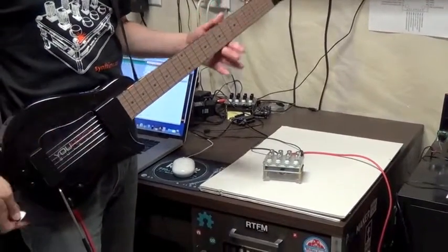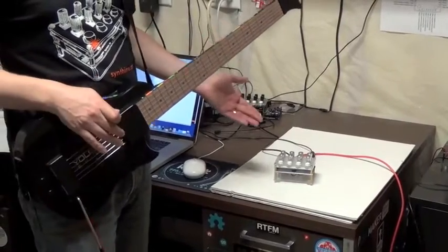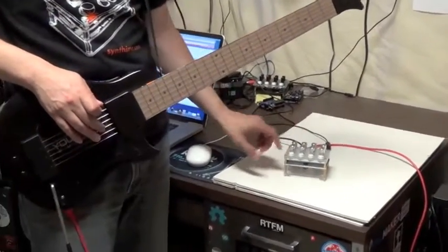I don't play guitar well at all, but I can play a few chords, and when you play chords, the notes from your controller become the notes in the arpeggio. So first of all, let me show you the arpeggiator mode.